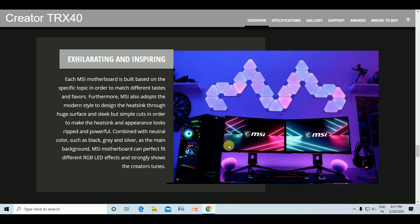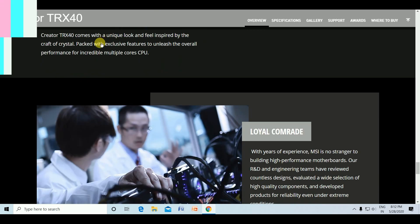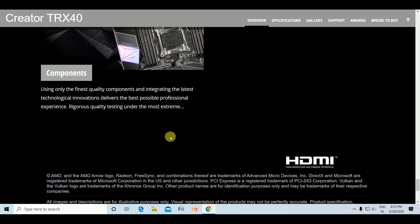The MSI motherboard features a modern style design with heatsinks providing a large surface area for heat dissipation. The powerful combination of MSI motherboards can perfectly fit with different RGB LED effects and creative tools. The Creator TRX40 comes with a unique look and feel inspired by the craft of crystal clarity, packed with exclusive features and the finest quality components integrated with the latest technology, delivering the best possible professional experience through rigorous quality testing under the most extreme conditions.